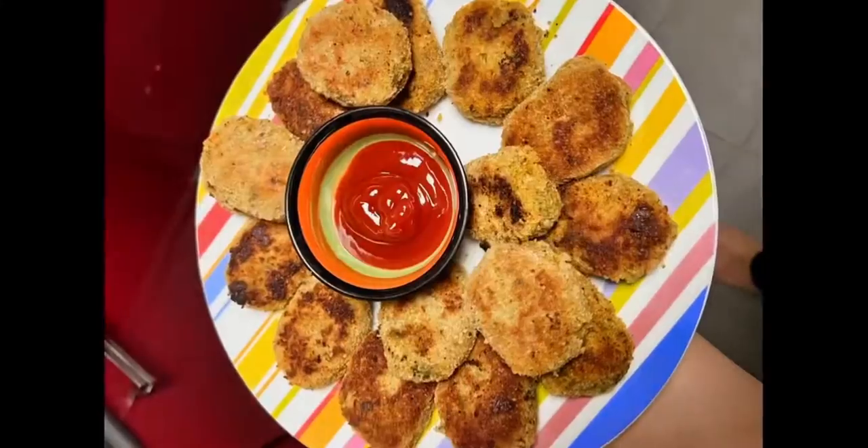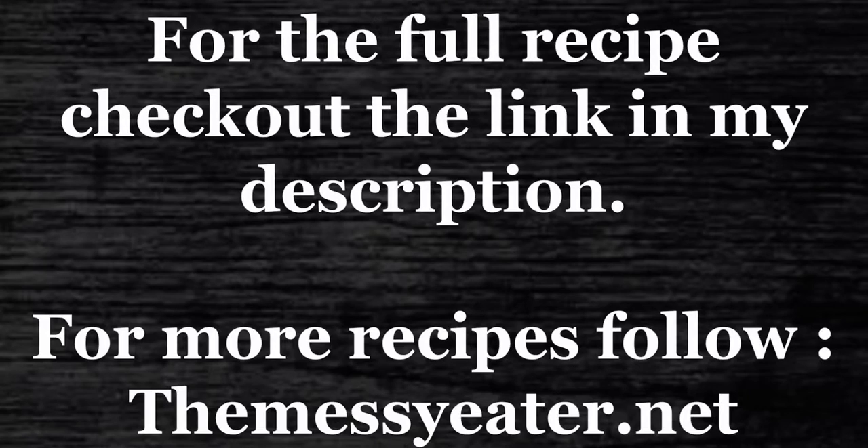Heat oil in a pan and add the patties to the hot oil. Cook until golden brown on both sides, about five minutes each side. Your fish cutlets are ready!